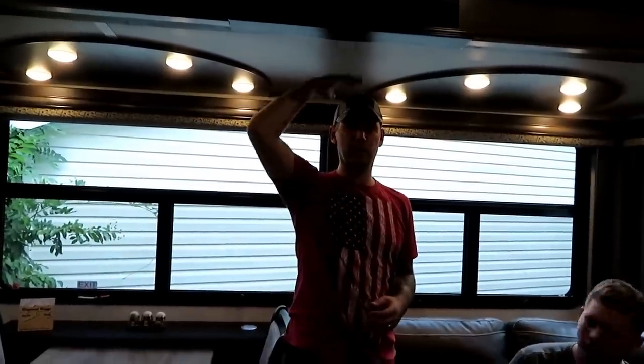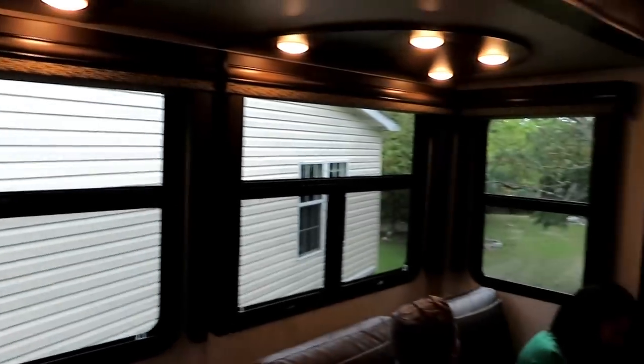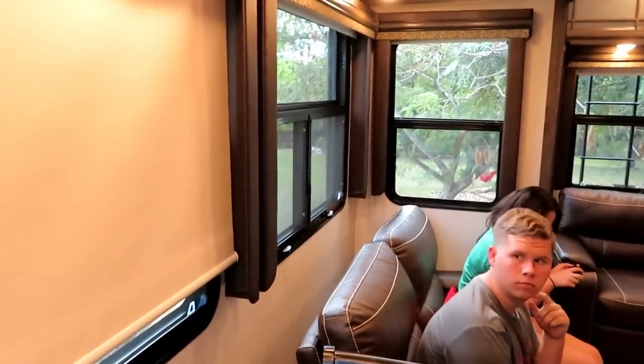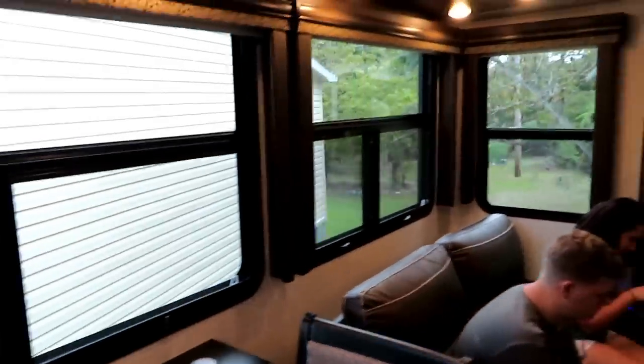I'm six feet tall and I still have room to spare standing inside the slide. All these windows come with blackout rollers if you want to roll those down — they're actually the tan color, not black, so your decor isn't disrupted. You still have plenty of color and light everywhere, but if you want it dark you can close those out.